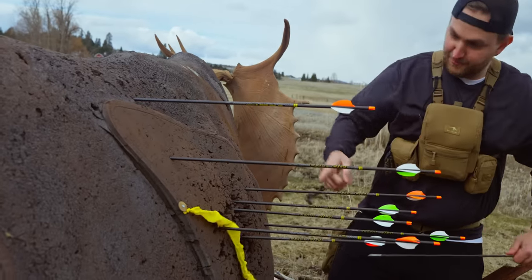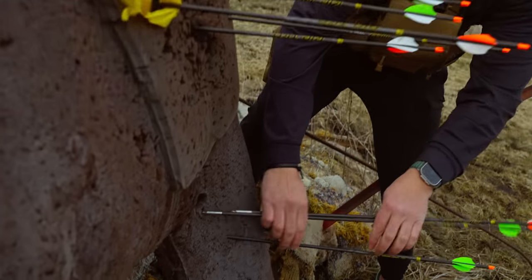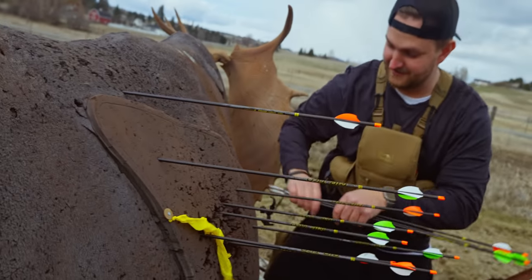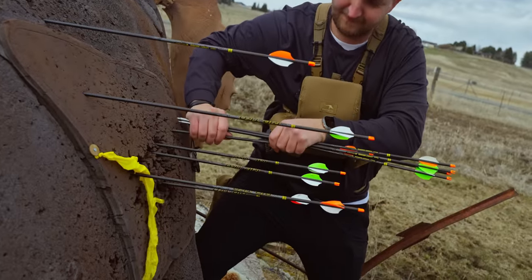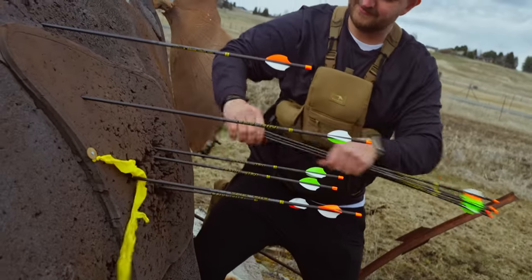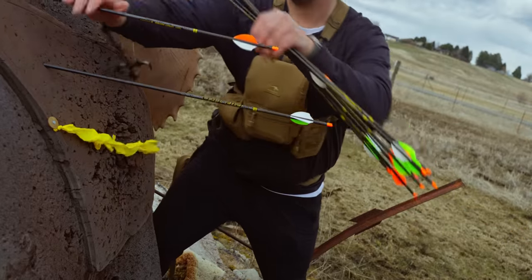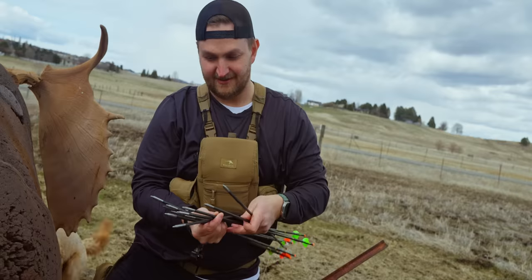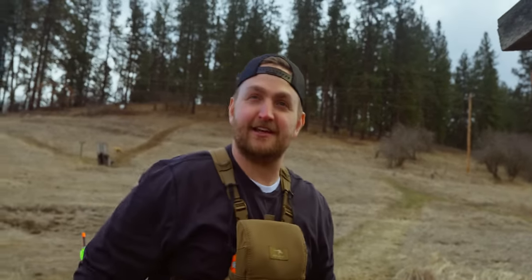That's a pretty good group for that wind. Make sure you get those ones that are way down low — those are the four-fletch hitting way lower. Imagine that — food for thought. There's gonna be 17 comments about it. They're heavier so they'll drop more. That is honestly really impressive in that wind, Tim, for a bow you've shot 11 arrows out of. Watch out ladies and gentlemen — no tack is safe in 2023.